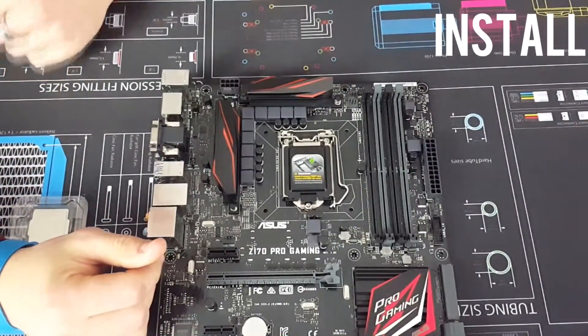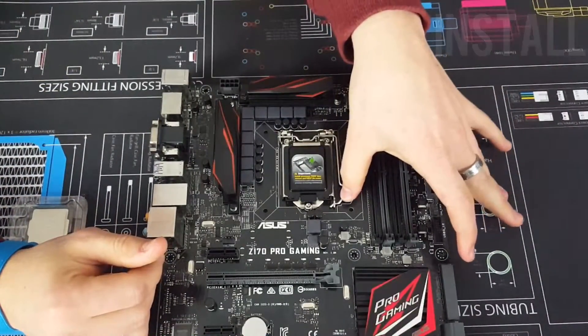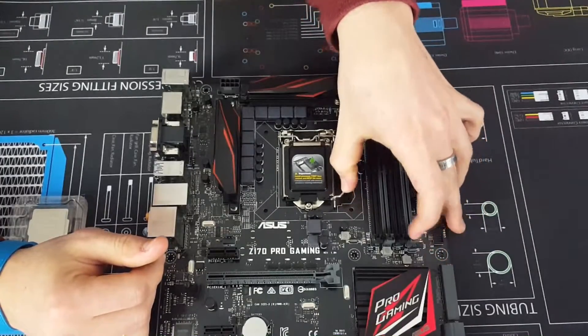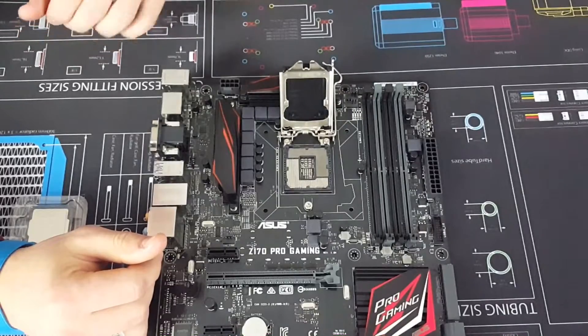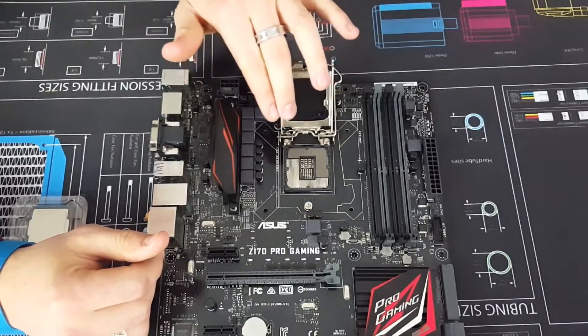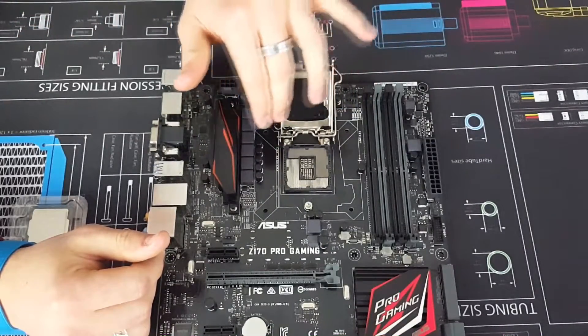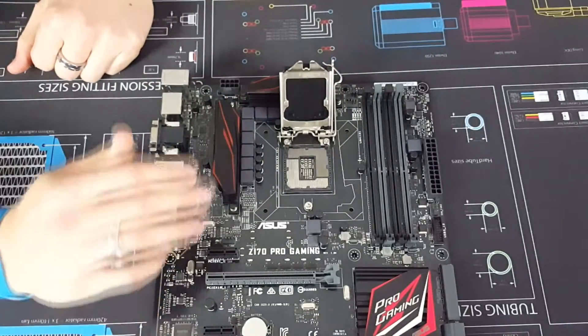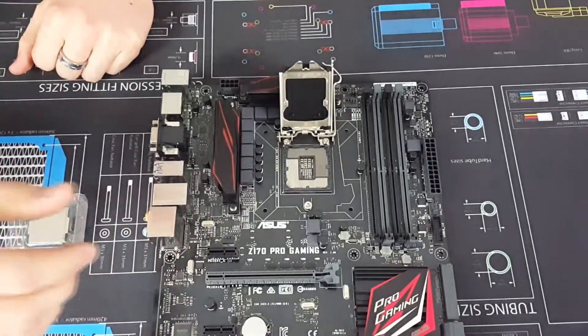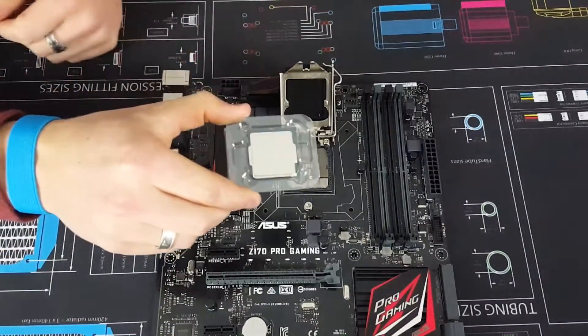First of all, we're just going to unclip this so we can put our CPU in there. Just push that to the side, pick it up and it flips over. Be really careful in there — there are a lot of pins, 1151 to be exact, so you don't want to be bending any of those.